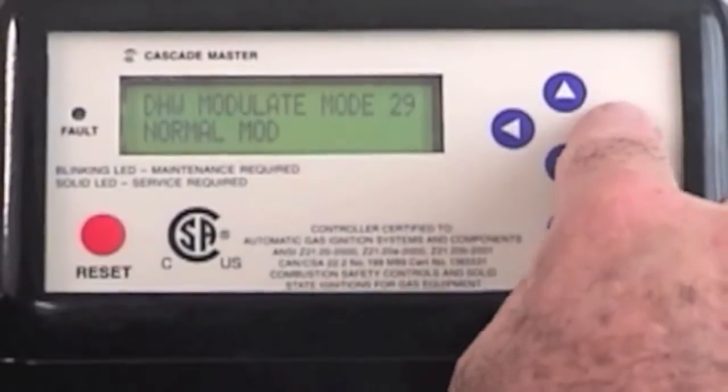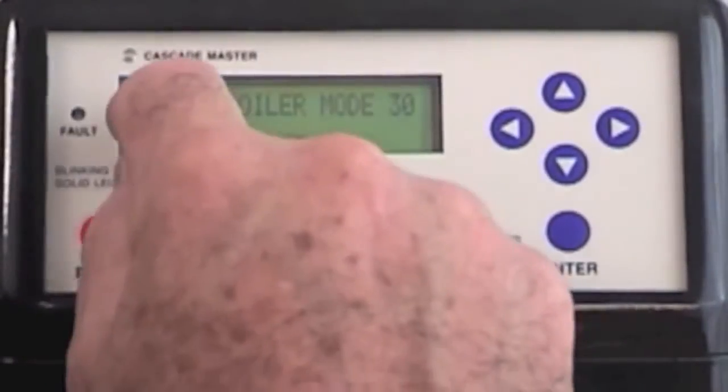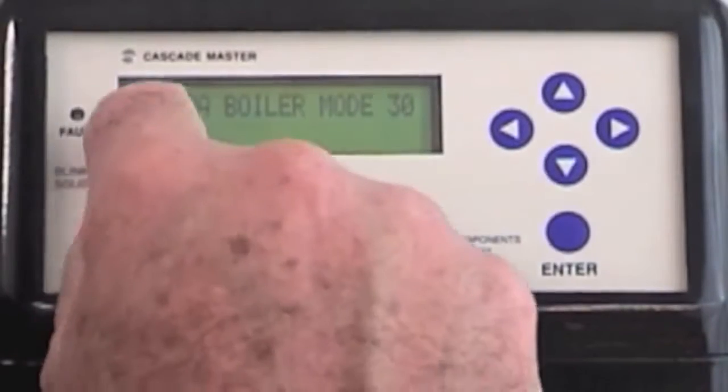Once again, I hit the enter button and I index to the next function. The extra boiler mode, number 30, off.